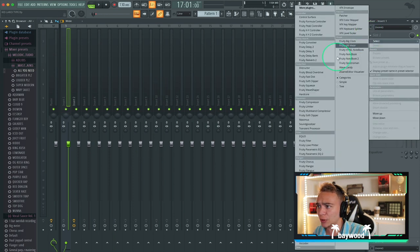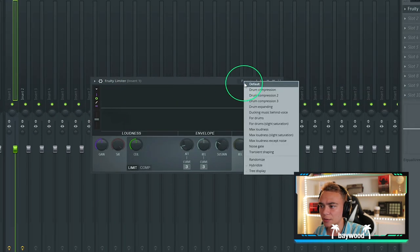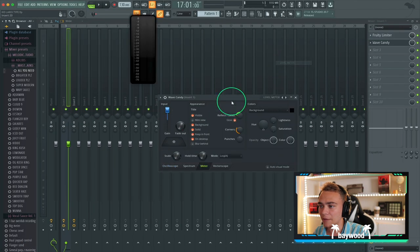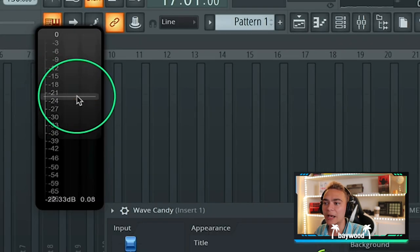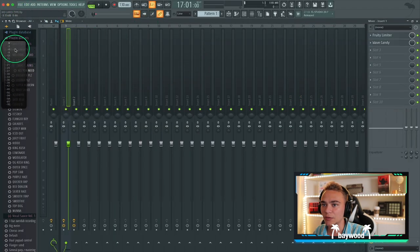The first thing we're going to do is add our limiter to get rid of any ground noise. Let's do the basics first — we're just doing noise gates. Then we'll add our wave candy, add a level meter. It's sitting at negative 20, that's right where I like my vocals sitting.